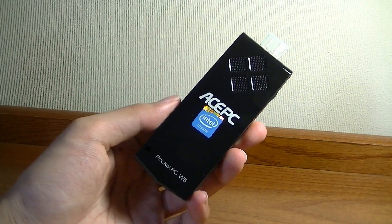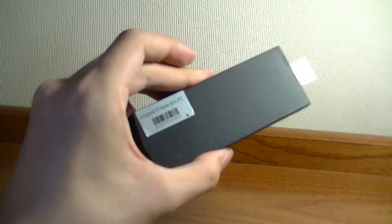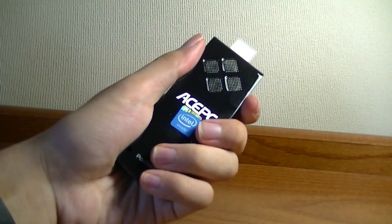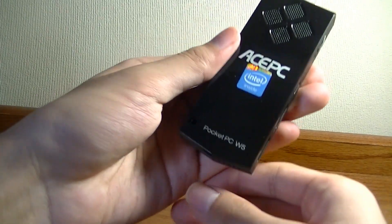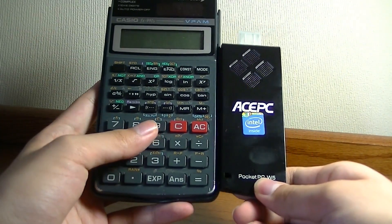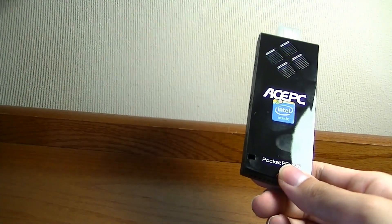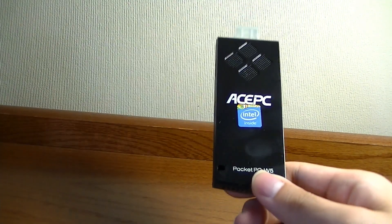A few years ago, UMPCs were a dream, and even those were less powerful than this in terms of computing speed — and of course much larger since they had a screen. This really is as small as computers get in 2017. For some basic size comparisons, here is a calculator and a standard MP3/MP4 player similar to something like the iPod Nano. This thing is tiny.